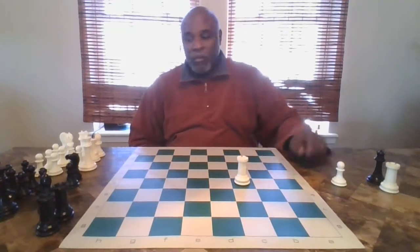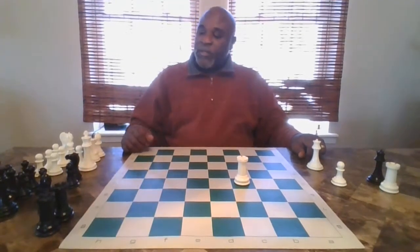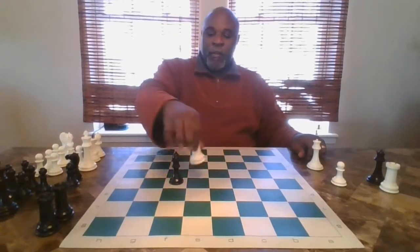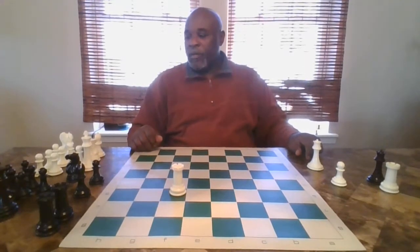This rook is protecting this queen because it moves side to side. Now if I put an enemy piece — let's say this is my bishop here — your rook can capture that, just like that. If my pawn was here, the rook can capture that pawn just like that. So the rook can go the full length of the board or the entire width of the board. It's either attacking or protecting another piece.